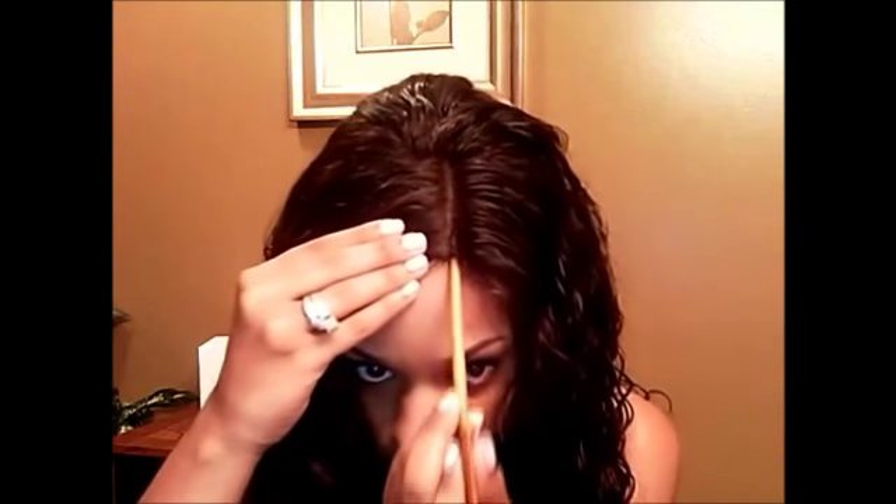I already made my part and it is a little damp because I made the part to how I want it. You can tell just from looking right here — the part looks very realistic, more realistic than when I just applied the wig.